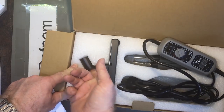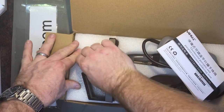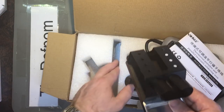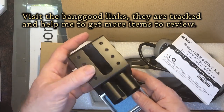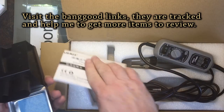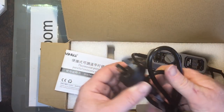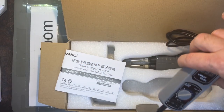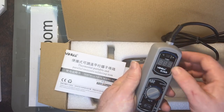It comes with a little stand here. Getting everything out — nicely packaged, I do like the packaging. Sometimes you buy things in a bag, so having it in a proper package is nice. We've got a mount there, the sponge of course. It feels quite sturdy, quite nice. It's got pads on the bottom so it doesn't slip.